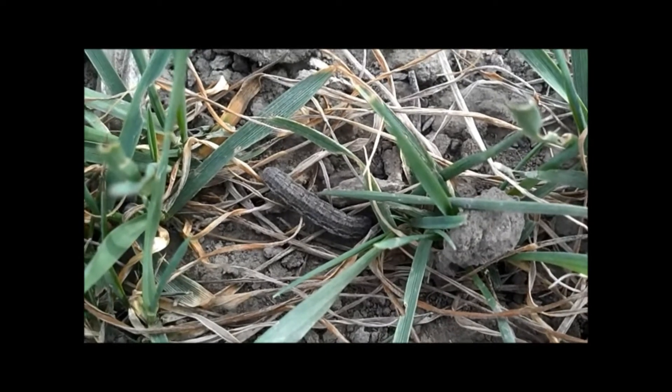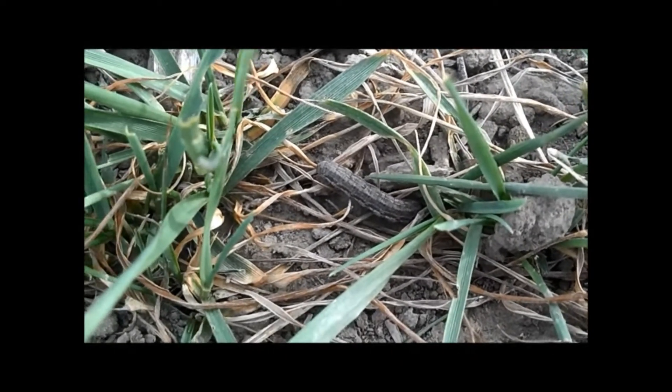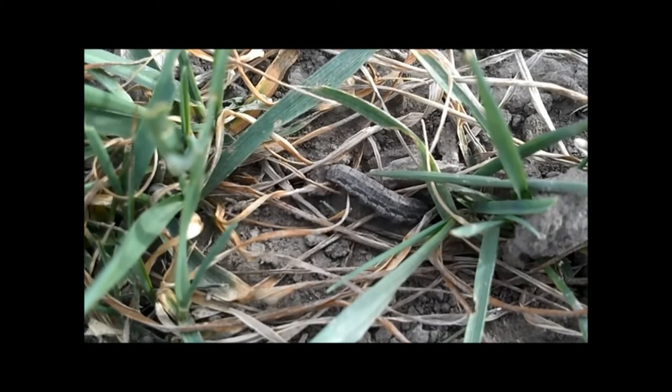Army cutworms tend to burrow one to two inches into the soil during cold temperatures for some protection, so they're harder to get an accurate count on and harder to find during the cold parts of the day.